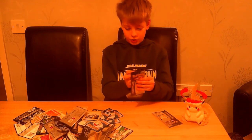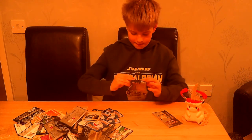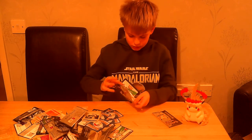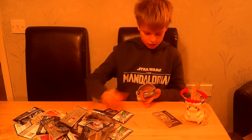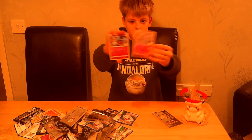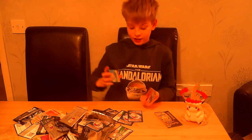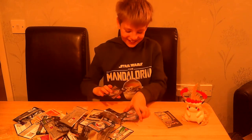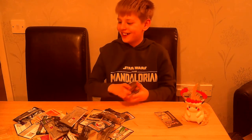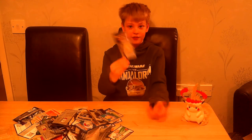Last two packs, ladies and gentlemen. We have a Zekrom, Cosmog, and Surfing Pikachu V. Surfing Pikachu V loves me — I've pulled about 12 of them now. I keep pulling Surfing Pikachu V.